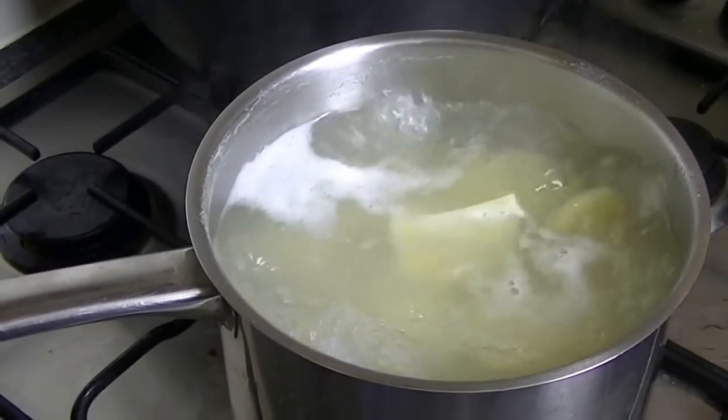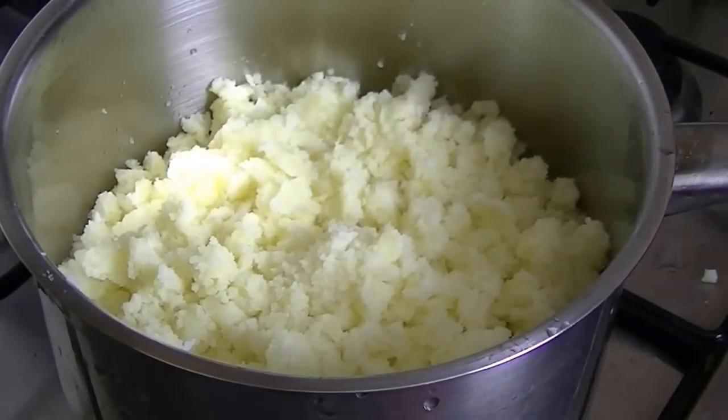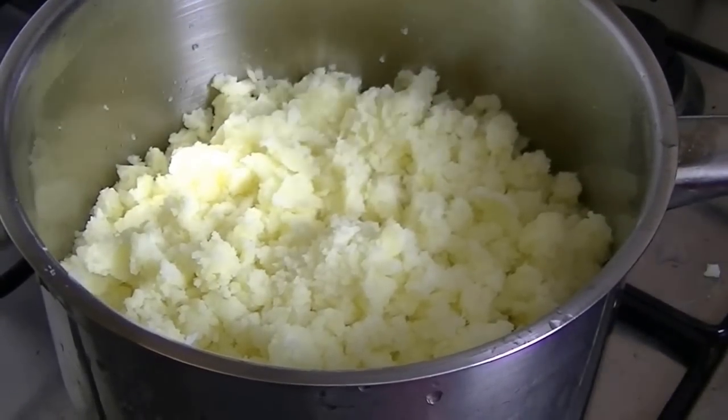You will drain the water and mash it quickly. We mash it — you can do it with a fork or with a masher, there is no problem with it.